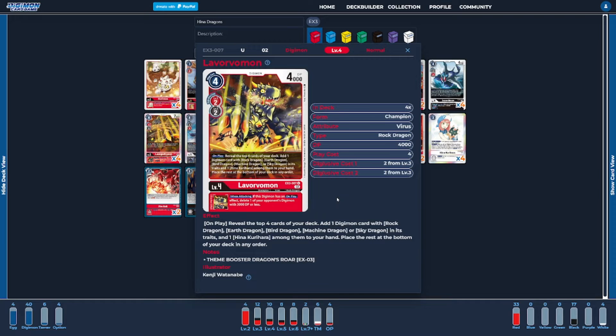Next, on to the level fours — I'm going to be running four copies of Lavorvamon. This new version is a pretty decent card at helping dig out our cards. We are going to be hard-playing it if we don't have Hina in play, and its low play cost of four makes it okay to hard-play. It looks at the top four for any card that's Rock Dragon, Earth Dragon, Bird Dragon, Machine Dragon, or Sky Dragon in its traits, and one Hina, then adds it to our hand. It's your classic digger on a level four body. Its inheritable ability is basically the same as Vorvomon, adding extra control when our Digimon attacks to delete the opponent's low-level Digimon.